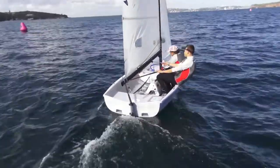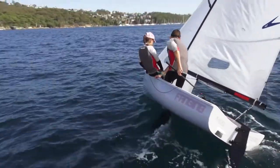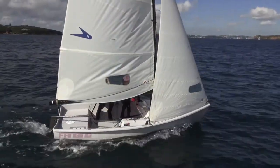The objective of a roll tack is to steer the boat using crew weight as opposed to the rudder. The less rudder used, the more speed is carried through the manoeuvre, which is why a roll tack is the fastest way to tack.